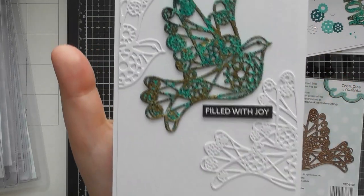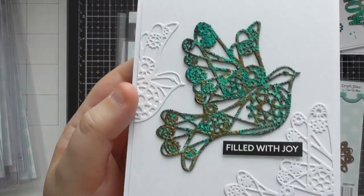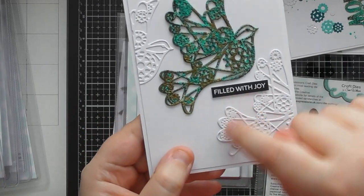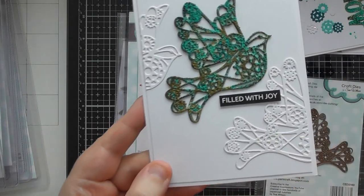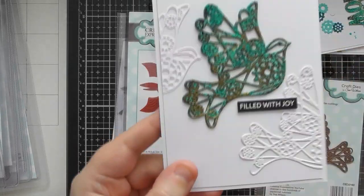I used 'Filled with Joy' for the sentiment on the dove card — a really pretty, grungy steampunky effect using textured paints. But it would look absolutely beautiful just with the plain die cut too. You could just do the white one in the center, tap some Ultra Sparkle Paste on it, or add 3D PVA accents, Nouveau drops, gems, or sequins to make it look really sparkly. You don't have to go down the steampunk look even though it has cogs inside.